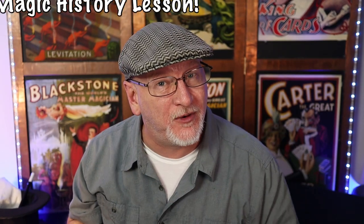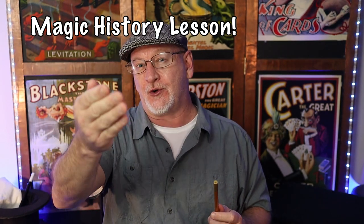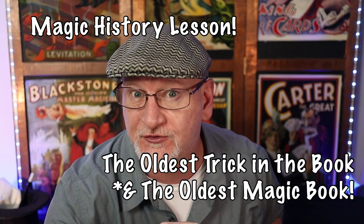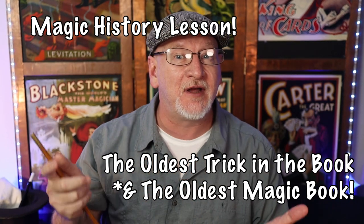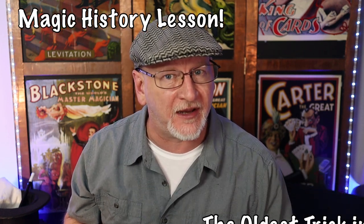Salutations, kindred spirits — greetings and welcome back to another magic history lesson. This should be an interesting one as we're going to talk about the oldest trick in the book, and we're going to talk about the oldest book. Regarding the oldest trick — no Jason, it's not 'pull my finger,' although that probably qualifies as a top three. We'll talk about the oldest trick in a minute.